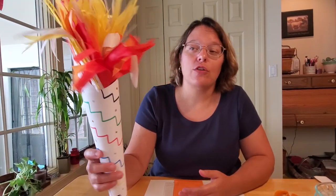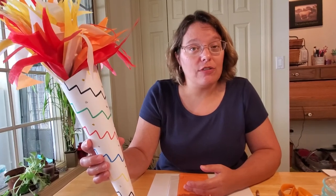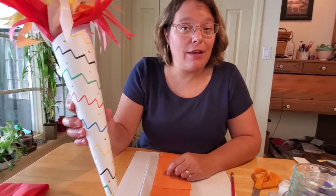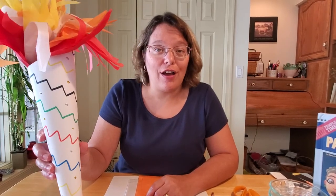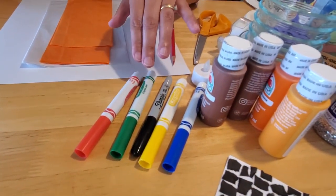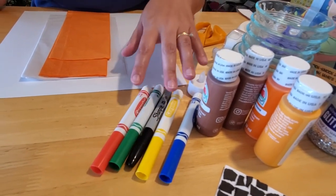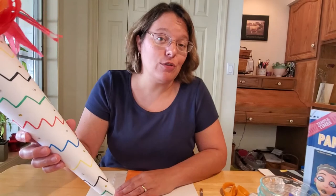They would always light the Olympic torch — a flame that was supposed to never go out — to show they had the blessings from the gods. The Olympic rings have five colors: blue, yellow, black, green, and red, representing the five continents. Every color appears on every flag in the world. For example, the United States has red and blue, Canada has red and white, Mexico has red, green, and white, and China has red and yellow. All the flags in the world are represented by these five colors.